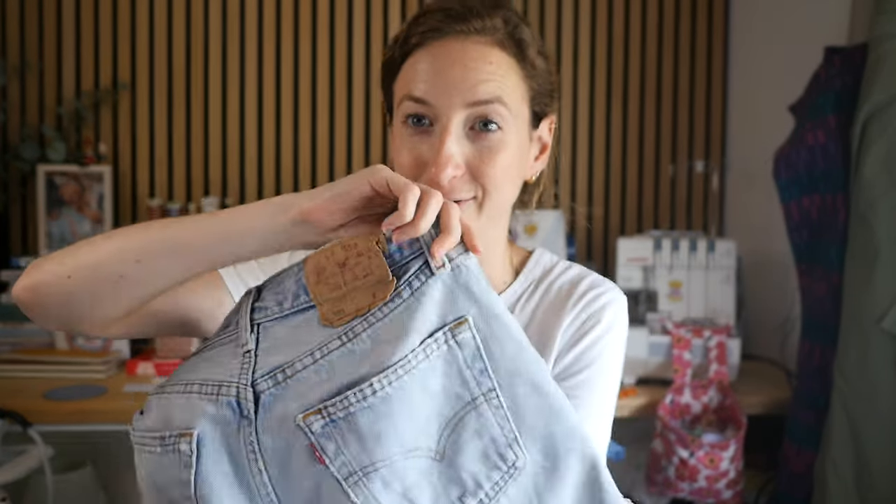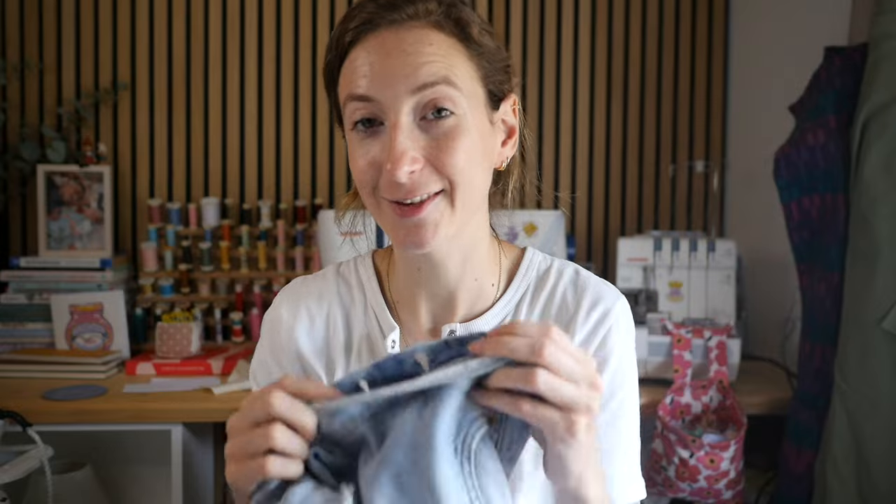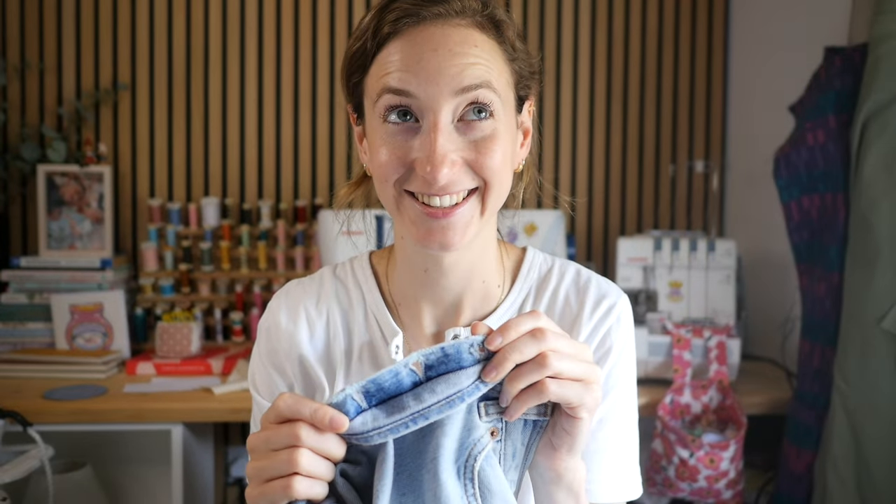This pair of Levi's shorts had a buttonhole fly that had split, which you will see in the next video. It's a video of me fixing this, so sorry for the weird intro — but the rest of the footage will make sense. I hope you enjoy it.